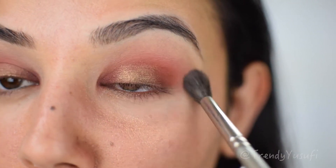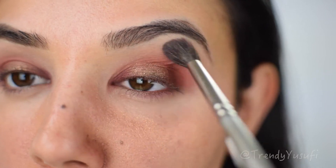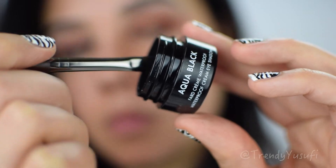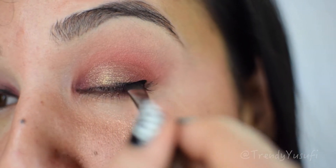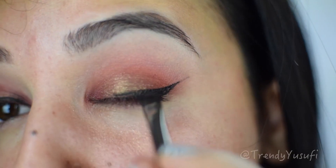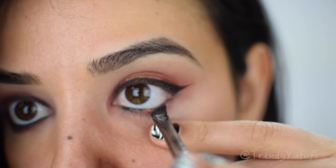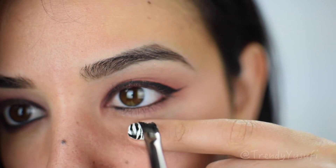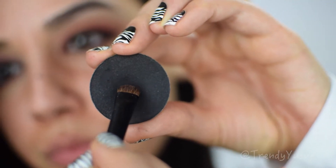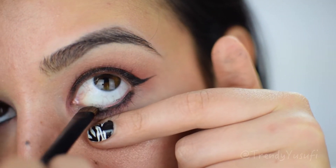For my eyeliner, I'm using the Makeup Forever Aqua Black gel eyeliner with a MAC 263 eyeliner brush — it's my favorite brush. I have yet to put out an eyeliner video, but if you guys want me to do an eyeliner tutorial, please leave it in the comments below.